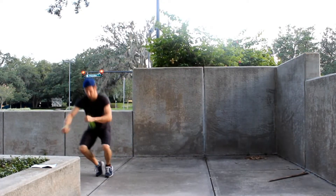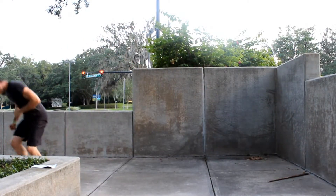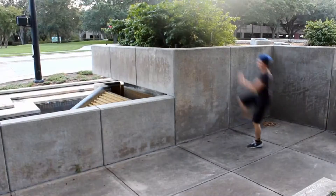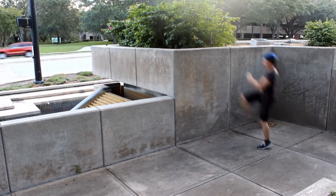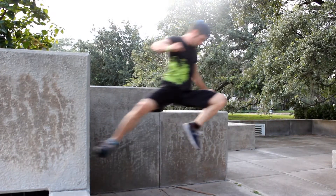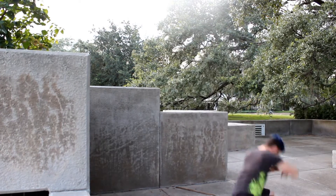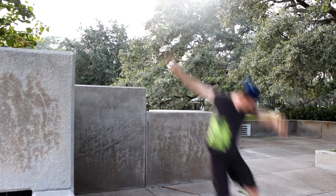You can use this move for height or distance, so think more about where your chest is than how high your foot is. Try and keep your shoulders over your hips and point your knee in the direction that you're going. Make sure that you lead with your knee.